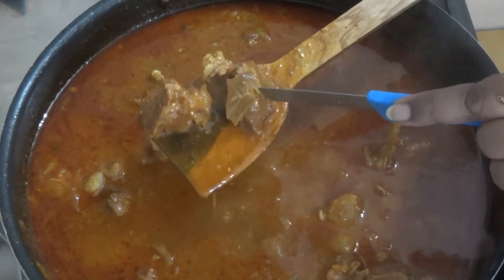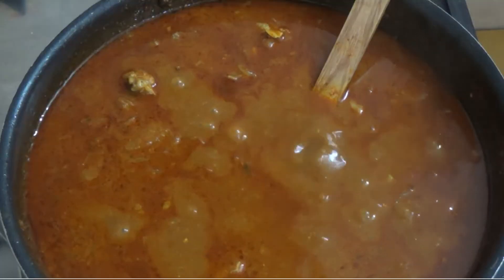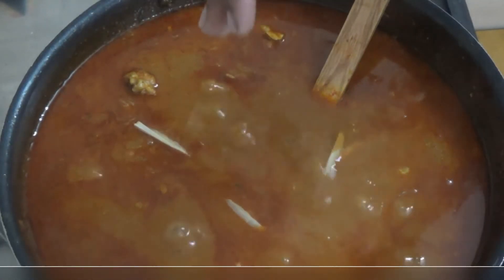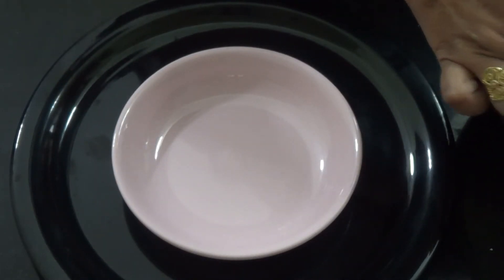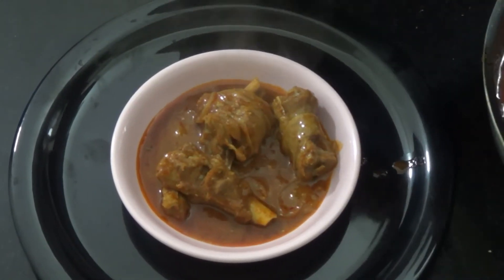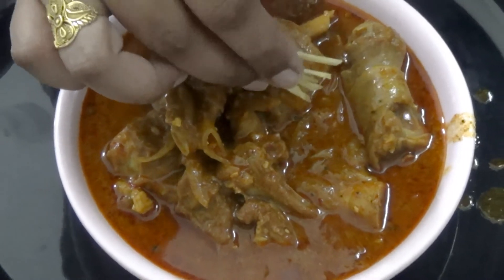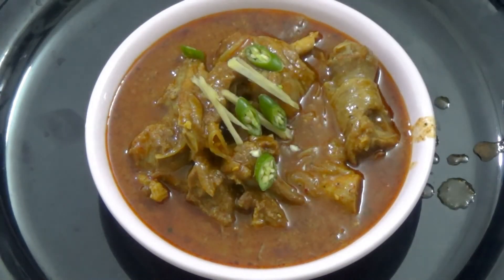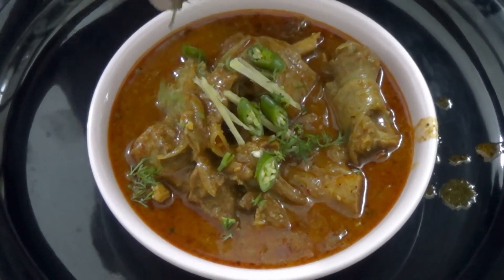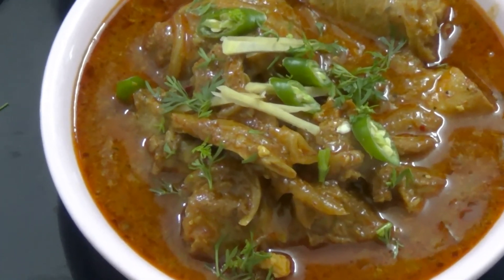It's done now. The pieces are also cooked in a good way. The fragrance is awesome. I will add some ginger juliennes and turn off the gas flame. We will serve the mixture. This is how our nihari looks. We will serve it with ginger juliennes and coriander. Our yummy Nalli Nihari is done.